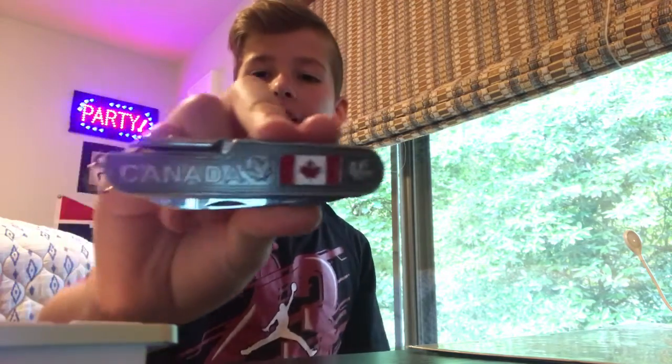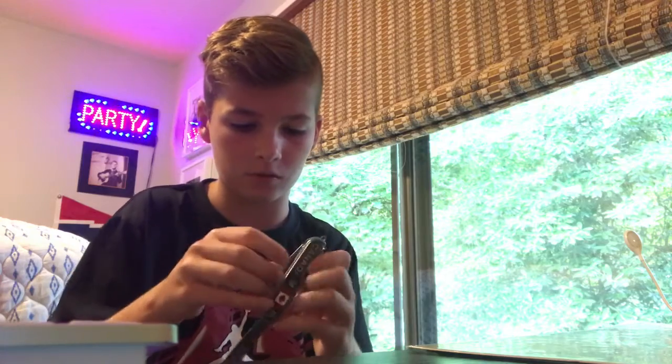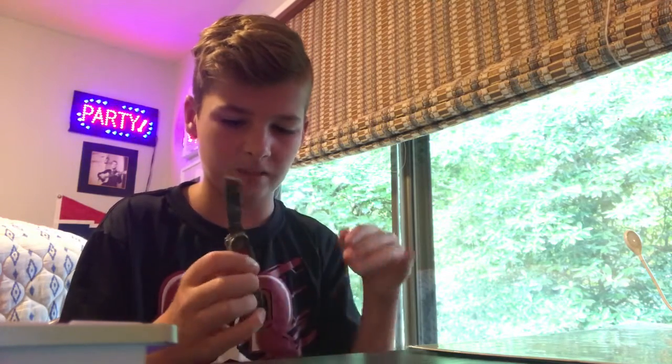Hey guys, this is where things get pretty serious — I have to take off my cool glasses now. Okay: Canadian pocket knife multi-tool kit. It's really nice. It comes with a bottle opener, a Philips screwdriver, and it's got a knife. Scissors are also common — I hate getting out the scissors. It also comes with a can opener. My mind's in so many places right now — I just got back from a trip yesterday.